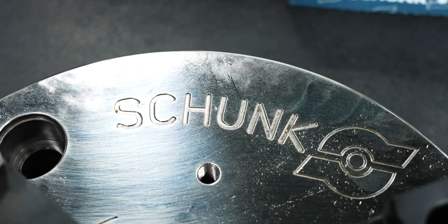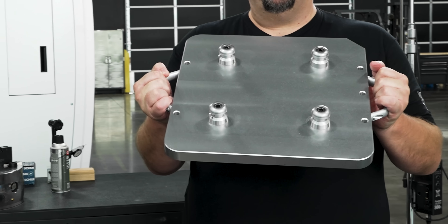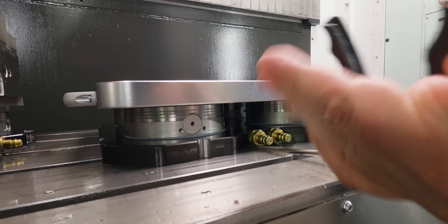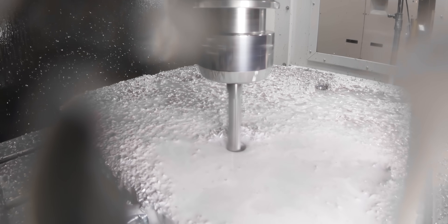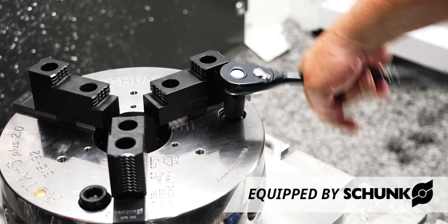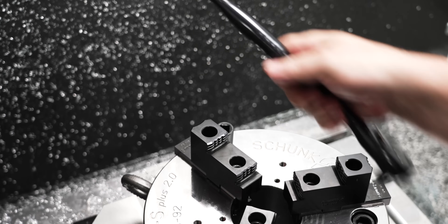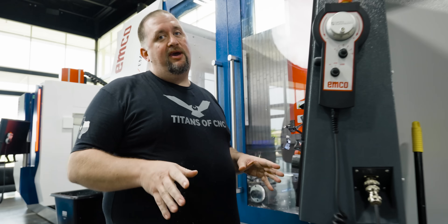For this part I want to use this new chuck we have here. To get it on our table, Schunk sent us this cool Vero S pallet — it comes with four pole studs already in it and some nice handles, so let's put some holes in it. We got our three holes drilled in our pallet. Now this chuck is super heavy so I'm going to get the forklift to load it up inside our machine. Our part is loaded up and now it's time to make some chips.